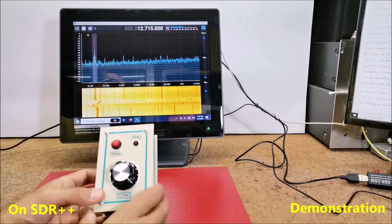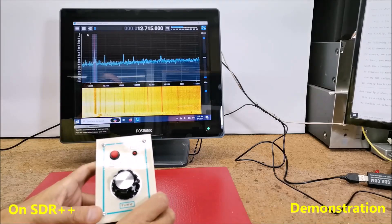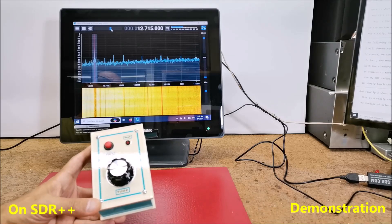For my SDR radio I use this old all-in-one PC which also has a touch screen, so it represents an ideal solution for this device. Instead of a second mouse, I will use the touch screen.